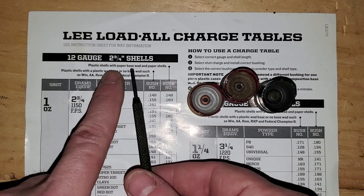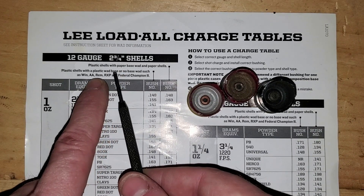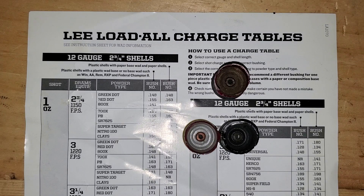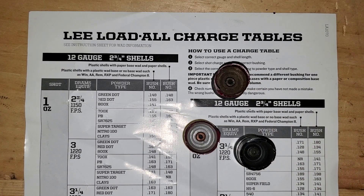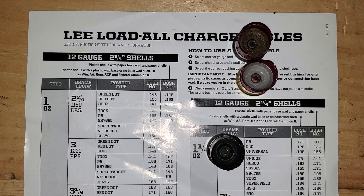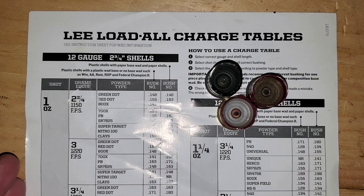Before you load, you need to sort your shells. Make sure that if you're picking load data for a paper wad base, all the shells you're loading are paper wad base. If you're using plastic wad base or no-wad-base data, your shells should match that. I like to make sure all 25 shells in a batch are the same type. When picking up range shells, I try to grab several of the same kind so I can use the same load data.